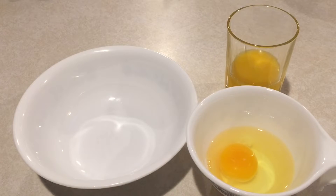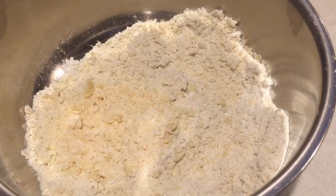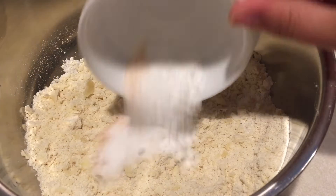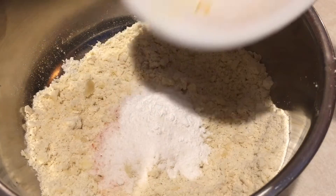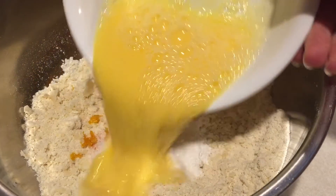For the wet ingredients, add in an egg, water and orange juice, and then mix that together. For the flour mixture, add in the rest of your dry ingredients, orange zest, and the wet ingredients.